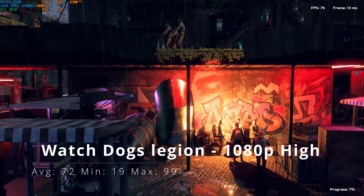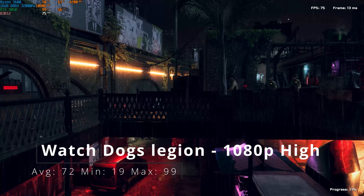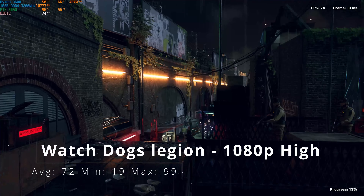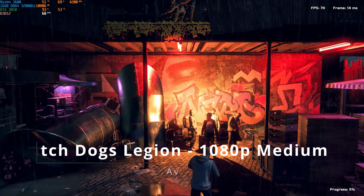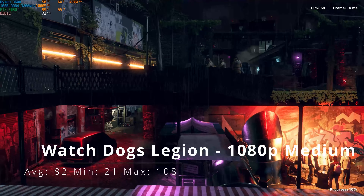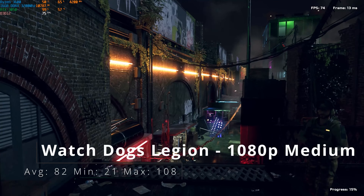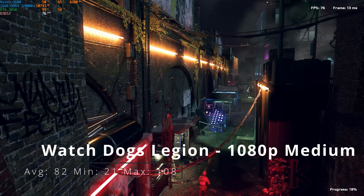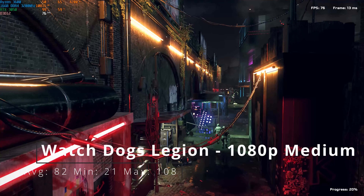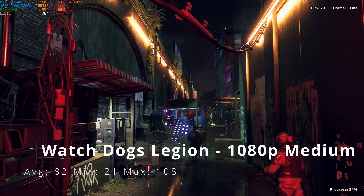Watch Dogs Legion at 1080p high: average of 72, minimum of 19, and maximum of 99 frames per second. At 1080p medium: average of 82, minimum of 21, and maximum of 108. Watch Dogs Legion at 1080p high is perfectly fine. It's a AAA game but the RTX 3050 is more than capable.